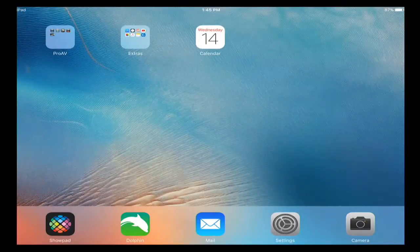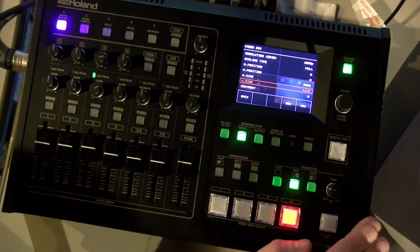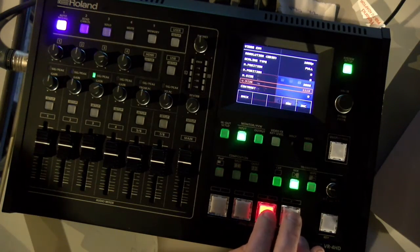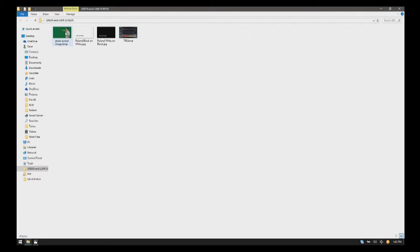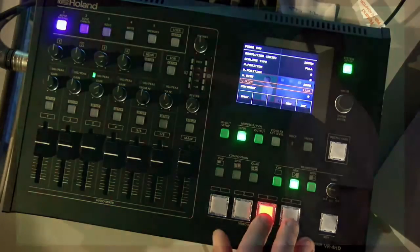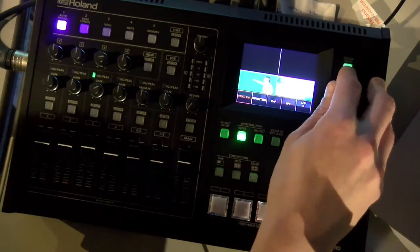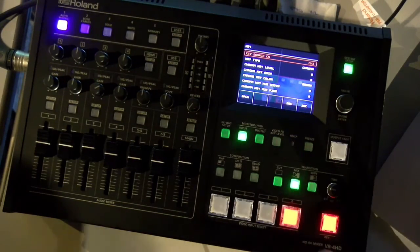My next hard button is the key button. I'm going to show you keying with a green screen first — chroma — and then lumi after. I'm going to pick my channel output, pick my green screen with our pointing gentleman here, full screen. Now I've got my green screen, but when I go to four and hit key I've still got everything green, so let's fix that. I'm going to go into system setup and enter key.